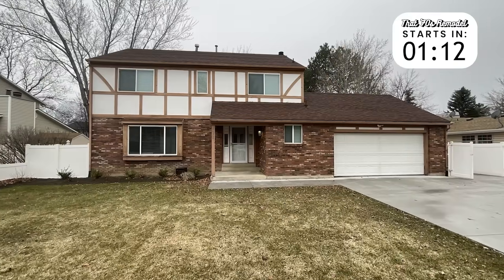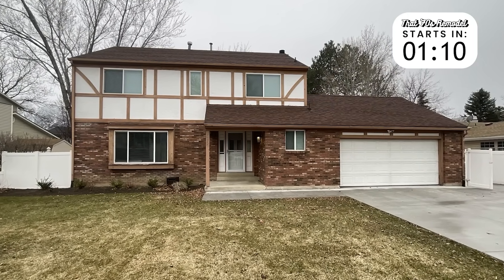This home started with all the usual 1970s problems: dated design, poor insulation, and inefficient materials that just couldn't keep up with today's standards. But this isn't just a cosmetic update — it's a full performance overhaul, and that starts with the building envelope.